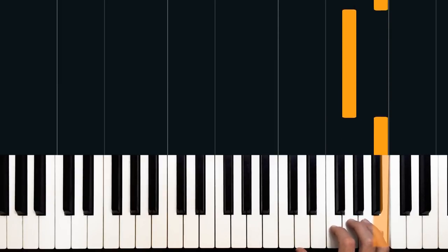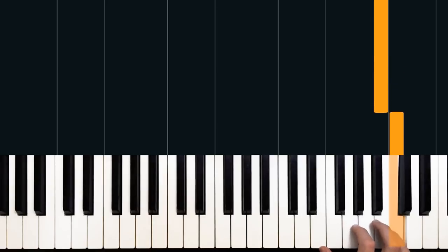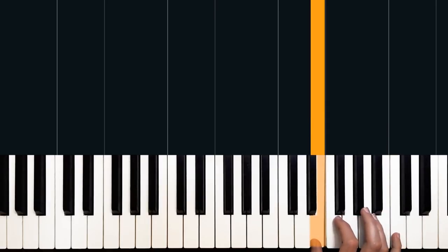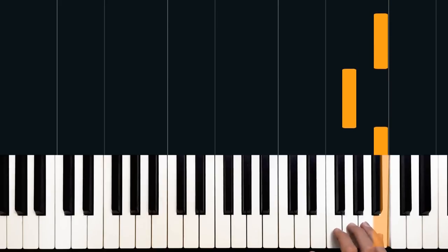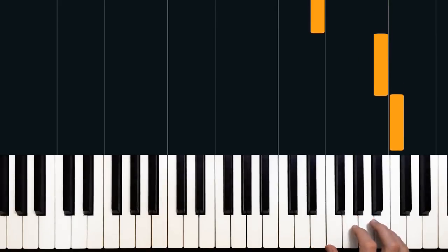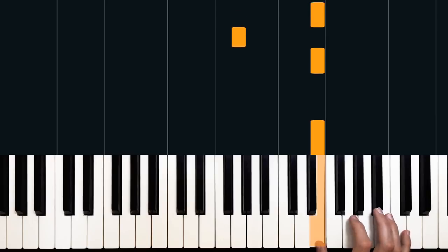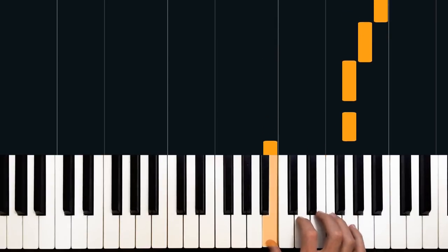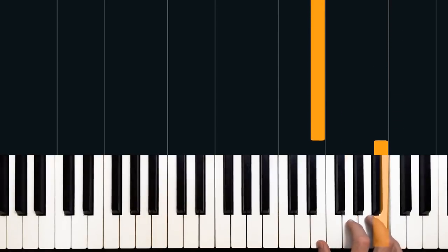We're going to continue on from here down to G, back to B, and then up to C, down to B, and down to E to finish our little sequence. So that second half, once we get up to B: G, A, B, back down to G, up to B, up to C, then B, then E. So the full sequence from the top: E, G, E, E, F sharp, G, B, G, G, A, B, G, B, C, B, E.